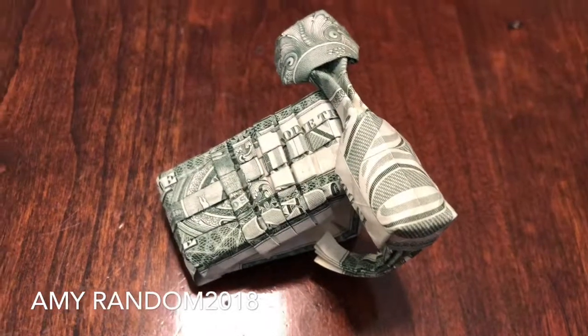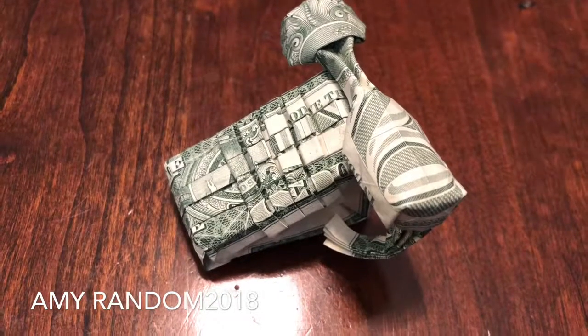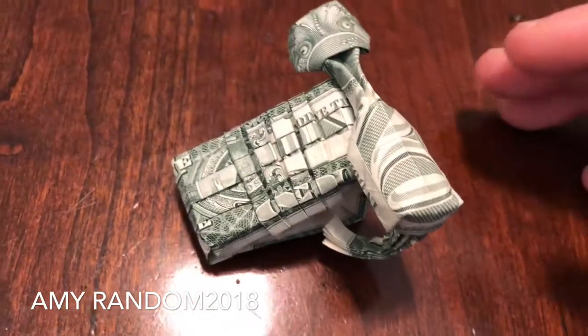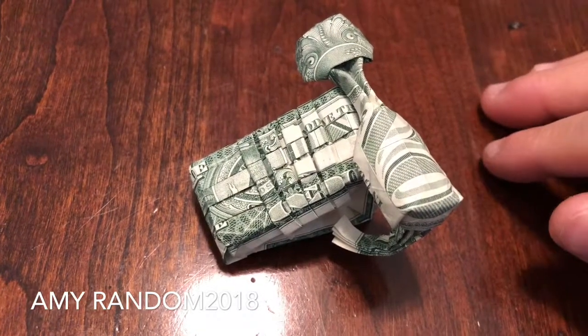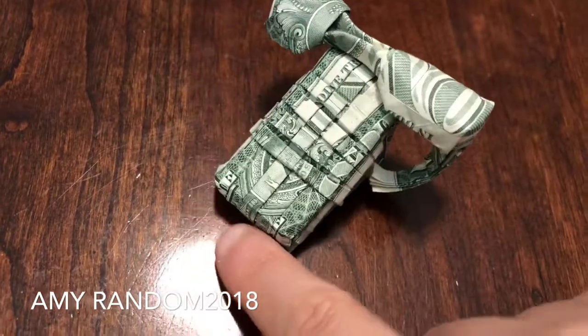Hello guys, Amy here, and today I'm going to show you some more of the origamis that I made recently. So this is a telephone, but it's not perfect — I definitely folded something wrong here.